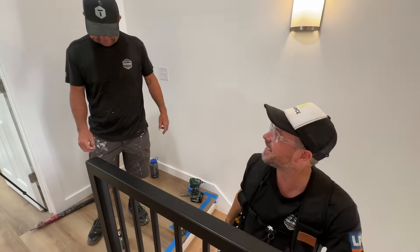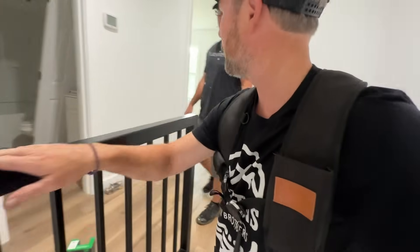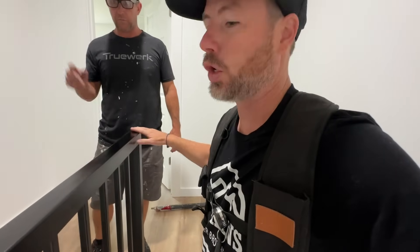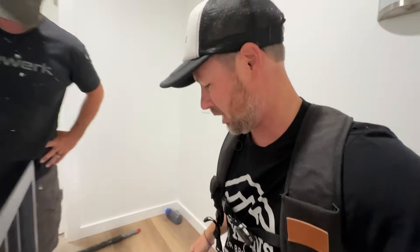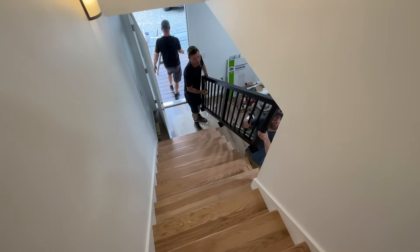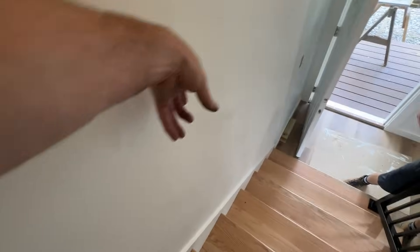We are back on site this morning and I just recoated the tops of these. It was a little rough, so I just scuffed it and used the shield, did it in place — took about three and a half minutes. It looks great. Final railing going in — actually it's a guardrail, not a handrail. Let's center it up.